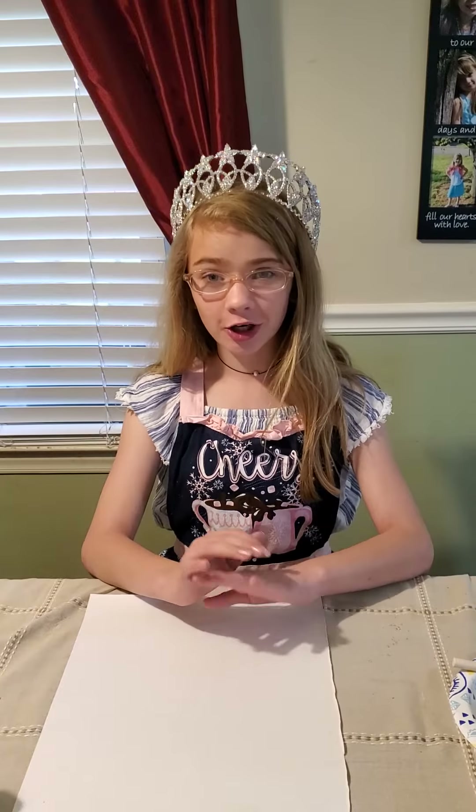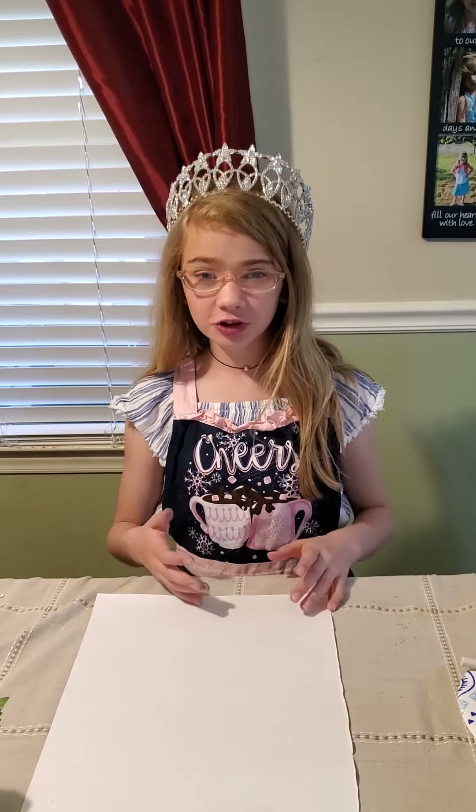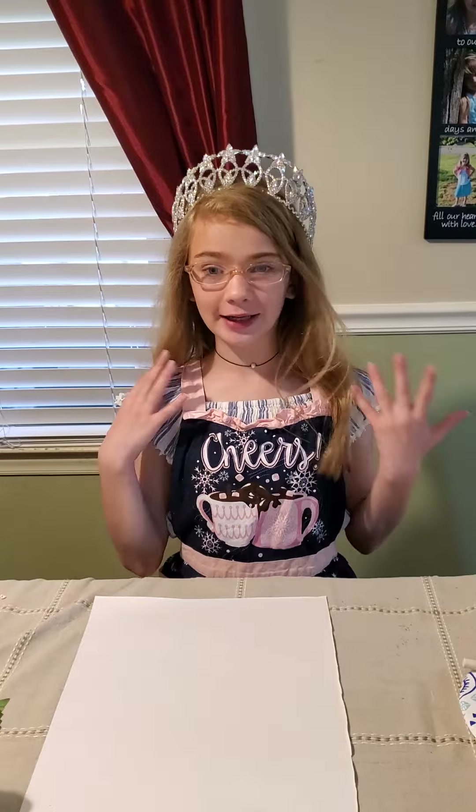Hello everyone, my name is Abby Reese White, your 2020 World Tours in Prince of Tar Heels State. Today I'm going to show you how to make Popcorn Hyacinths.